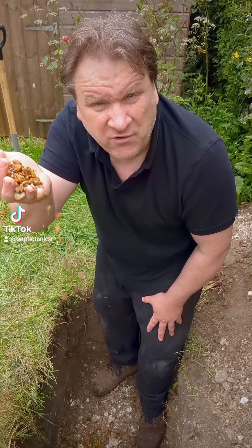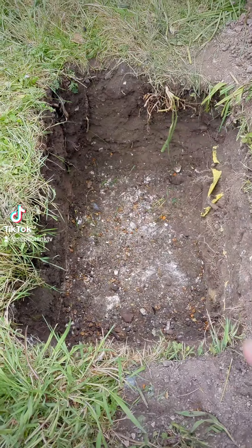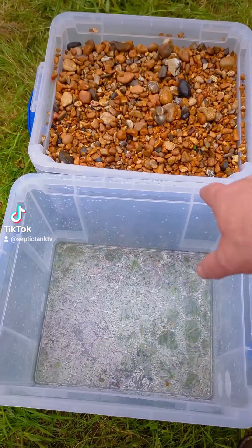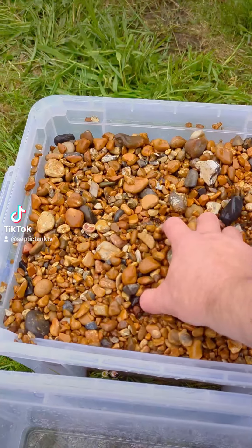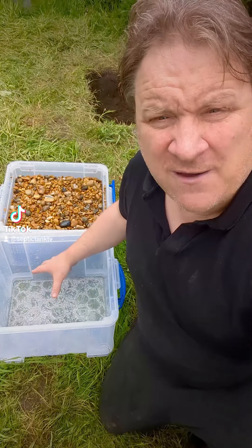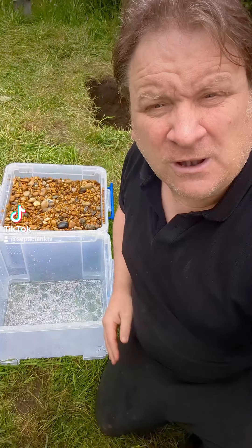Don't fill your soakaway or trenches with gravel, sand, or shingle — let me show you why. To illustrate, here's our hole: you've got a hundred percent cavity full of air. This container is full of gravel and shingle. The question is: how much water will fit in an empty cavity compared to one filled with gravel and shingle?